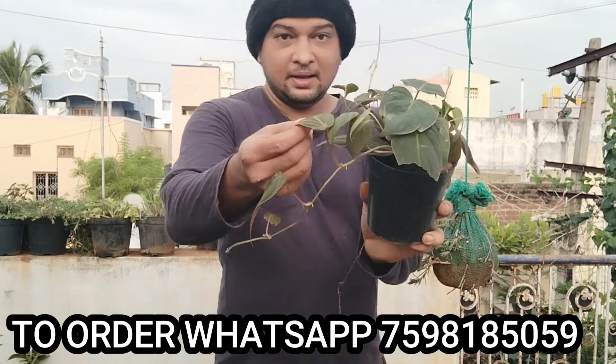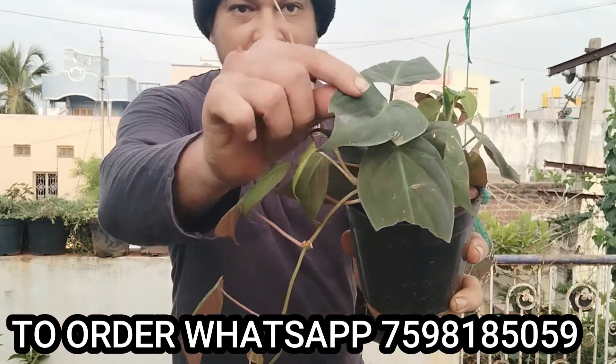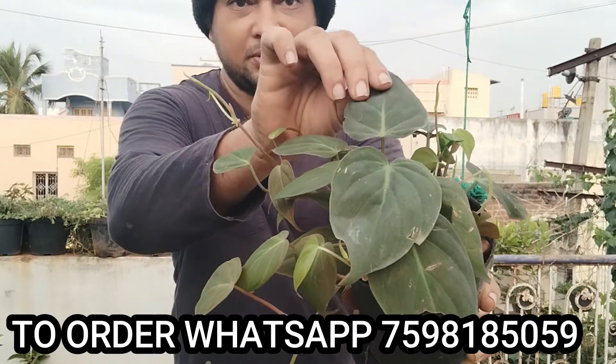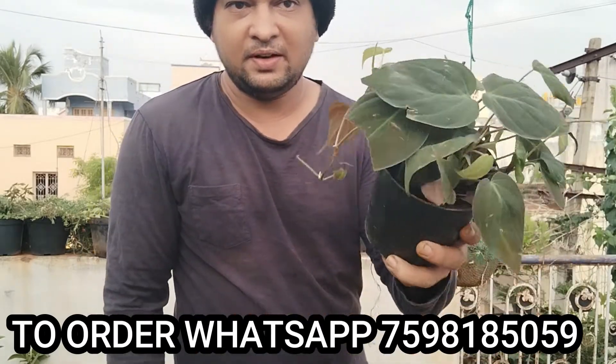You can see the shining here. It's a Velvet Money Plant. You have a velvet feeling — how do you feel? That's the feeling. It's a Velvet Money Plant.